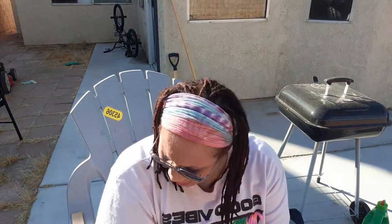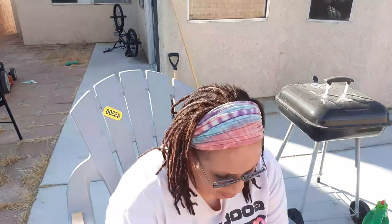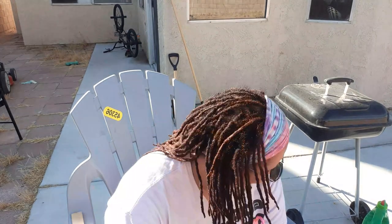Hey everybody, this is your friendly neighborhood California Mojave Gardener. I didn't know if I was going to keep gardening, and I wasn't sure quite what I was going to be growing. So I'm starting up right now. I know I'm starting a little late, but what I want to do is give my seeds everything they're going to need.